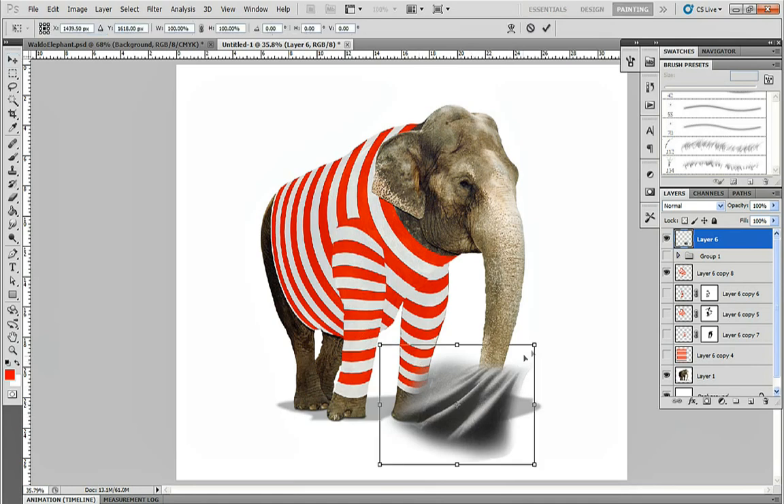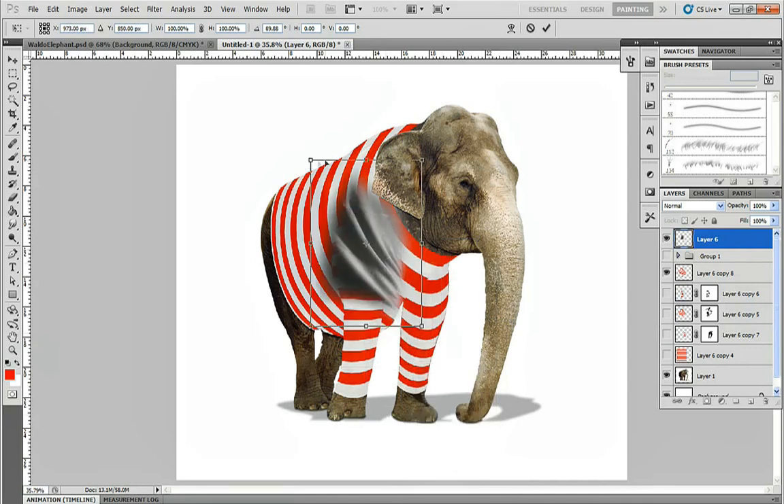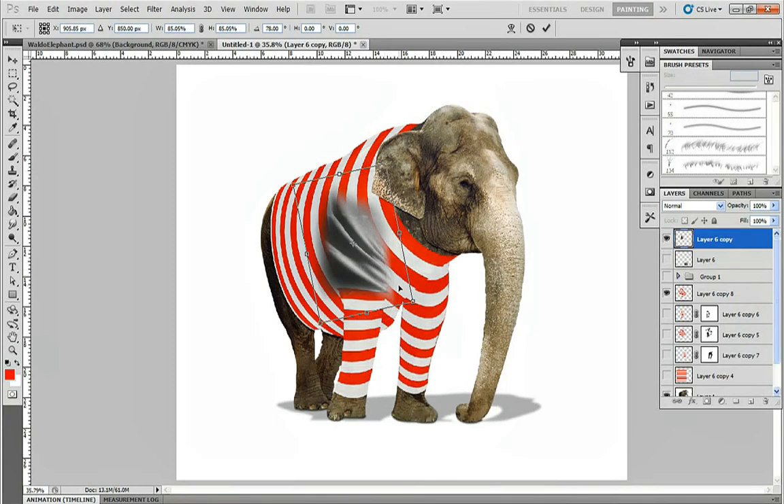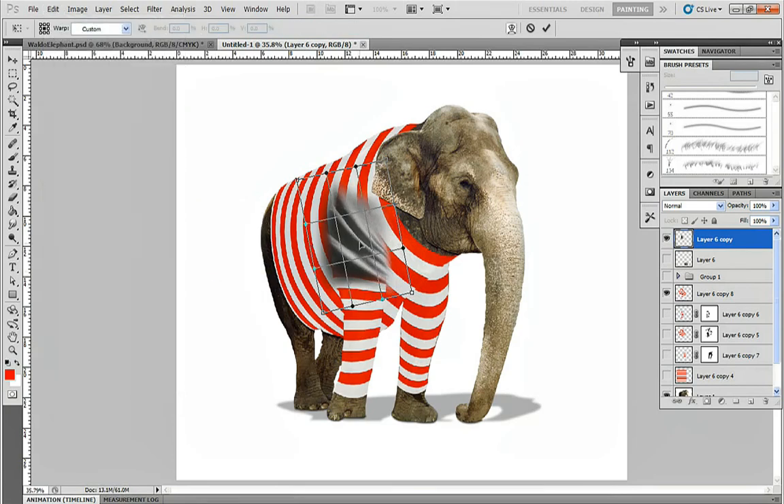To position the wrinkles, press Ctrl+T to enter Transform mode. Rotate and scale the wrinkles until you have them roughly where you want them. Then without pressing Enter, go to Edit, Transform, and Warp. Use the Warp tool to bend the wrinkles how you want them. Once you're satisfied, press Enter.